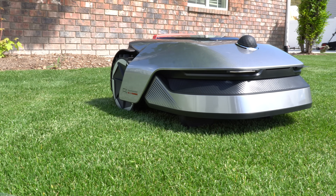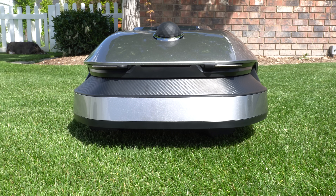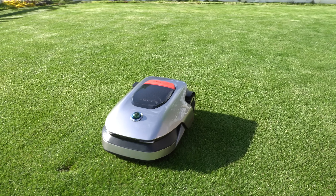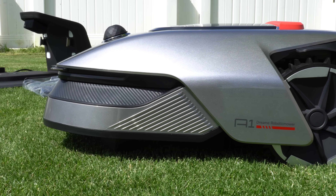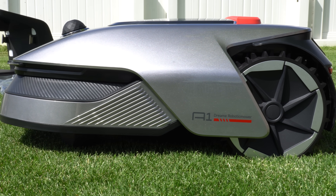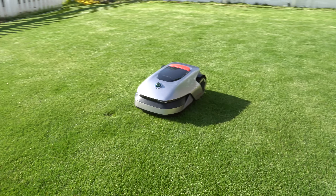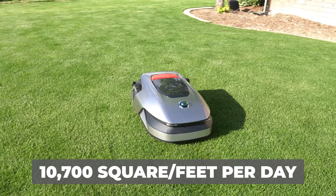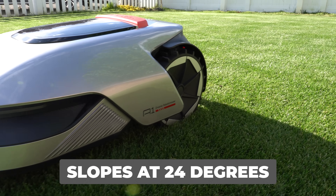The Dream A1 is a perimeter wire-free and antenna-free robot mower, and the best part about robotic mowers is they manage themselves. They're designed to mow specific assigned areas of your lawn, and when they get low on battery, they return to charge themselves just to go right back to work. The A1 can mow up to half an acre of space and is capable of mowing 10,700 square feet per day.